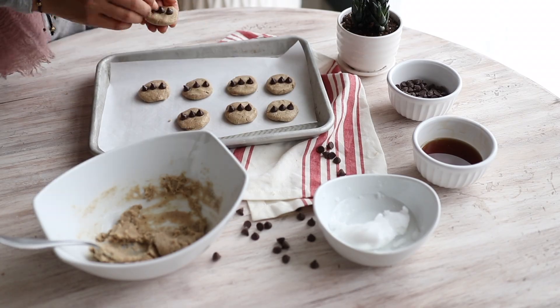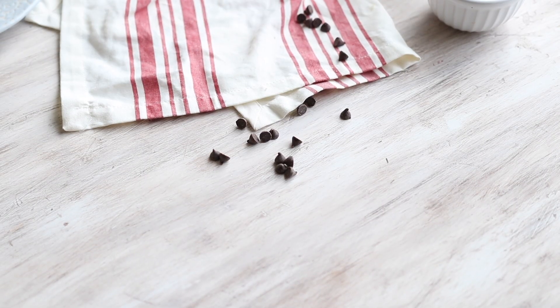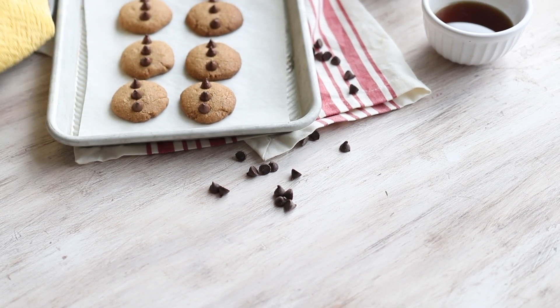Make sure that you have your oven preheated at about 375 degrees Fahrenheit. When you put your cookies in the oven, stay close because they need only about 10 minutes.